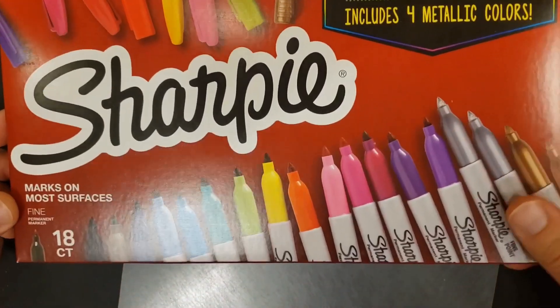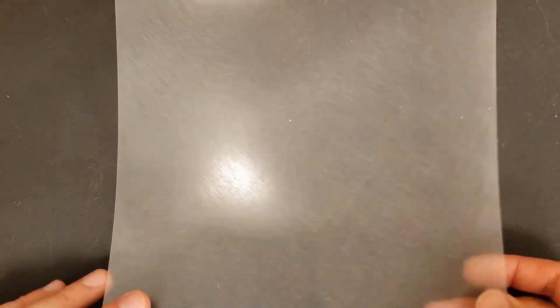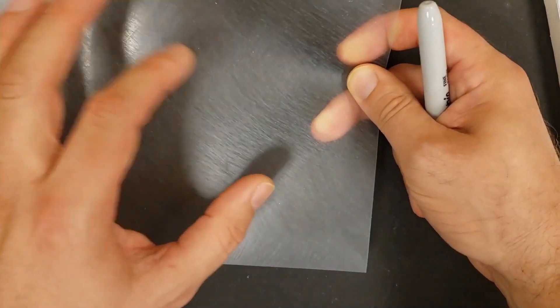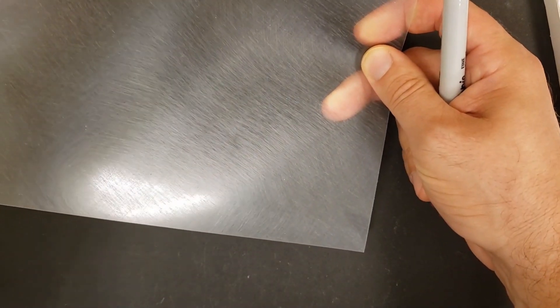It says permanent markers work best, so we've got the big load of Sharpies. Make sure you color on the rough side, not the shiny side, because the rough side catches and holds on to the color. You can do this on the black table so it's kind of space-like, or put white paper underneath to see the colors better. This stuff shrinks to less than one-fourth the size you make it, so make your pieces big and have a lot of fun.